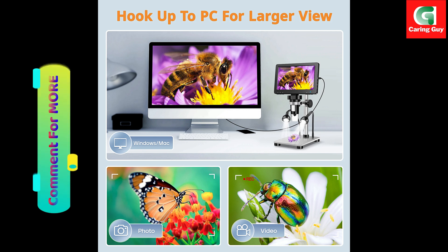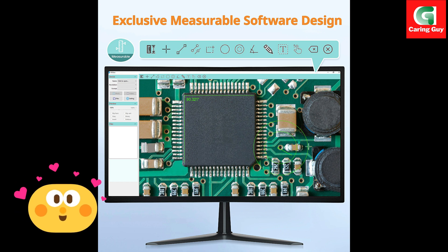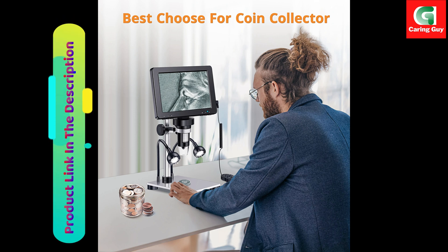8 LED lights plus 2 flexible side lights design. The 8 adjustable LED lights ensure brightness and clarity, while the 2 flexible side lights illuminate different angles, ensuring every part is clearly visible.